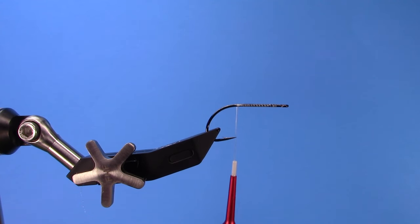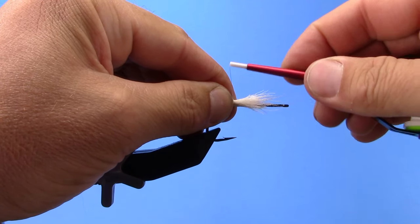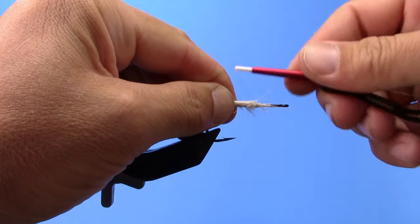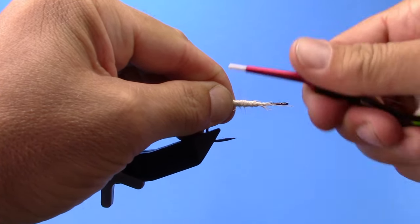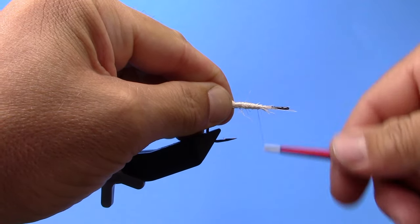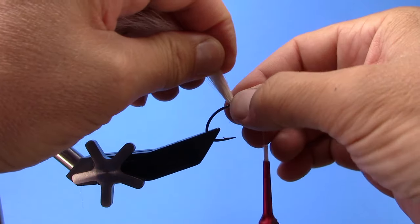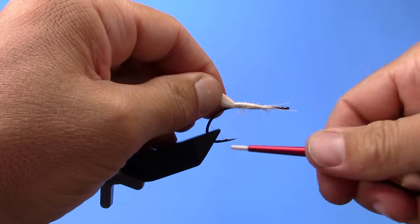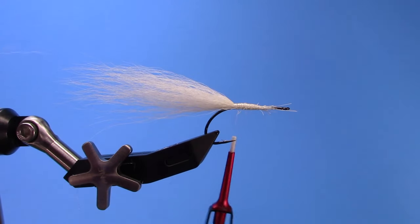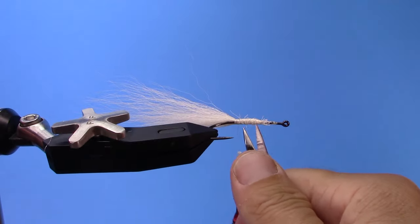You want a pretty good clump of bucktail — this is a little bigger around than a Q-tip stem. I'm going to tie that in. There are a few stray strands here I can clean up; we'll cover them up as we go.